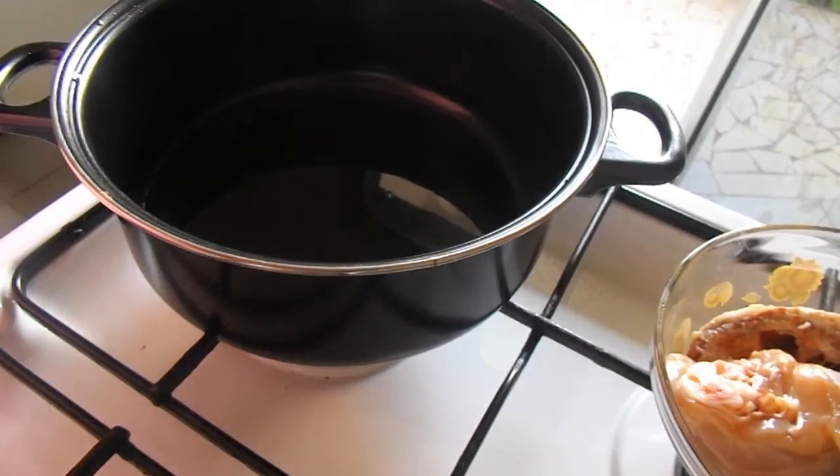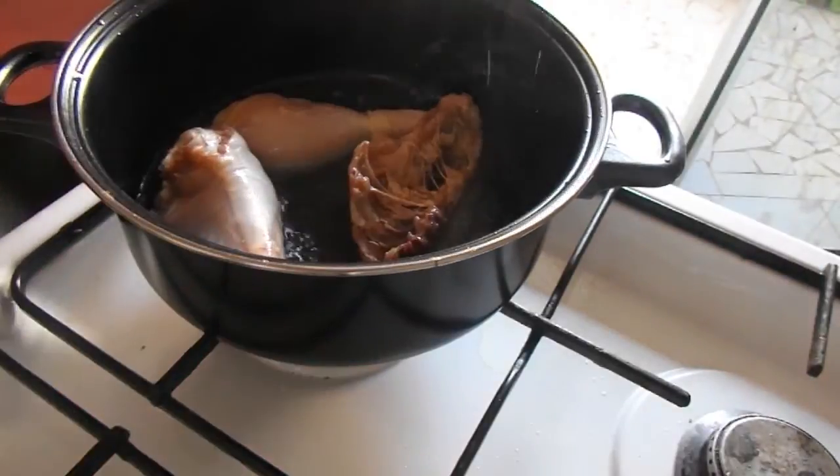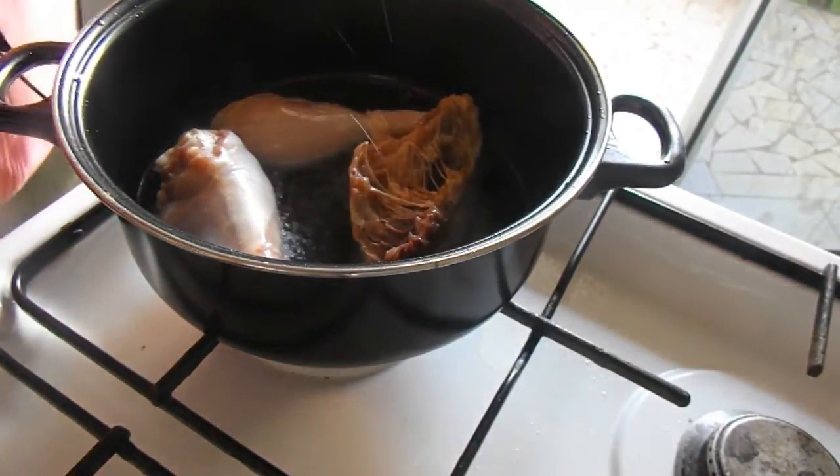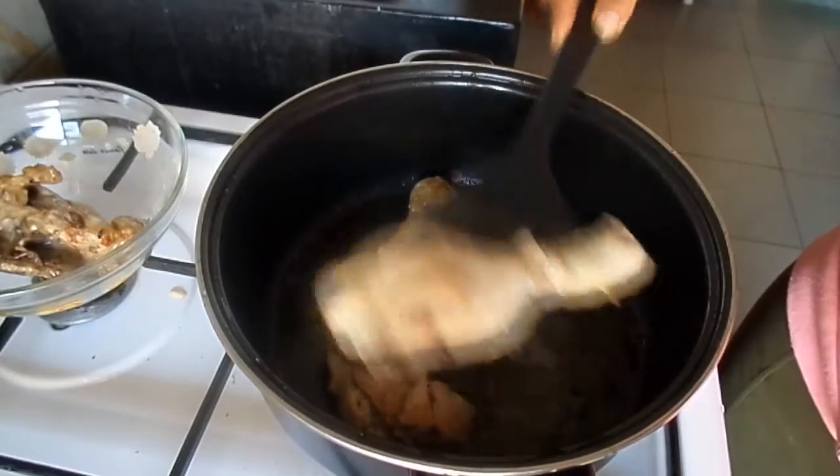First we are going to brown the chicken. So add a bit of salt on the chicken, heat the vegetable oil and fry until brown. Remove and set aside.